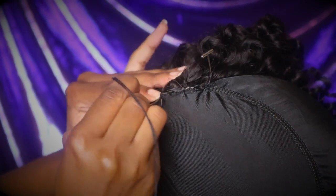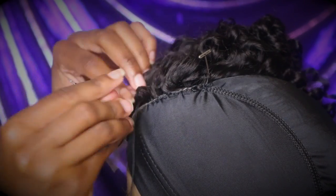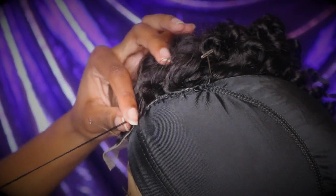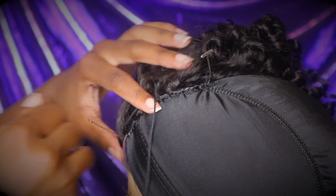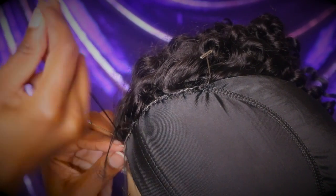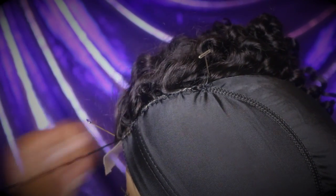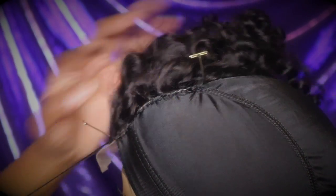I'm currently sewing the closure on. As you can see, I'm going up and under through the cap and through the closure. You want to make sure that you're really taking your time when doing this so that your closure lays flat and your wig looks as natural as possible. An important detail: when you get to the elastic part of the cap, you want to make sure that you're only sewing on top of the dome cap and not through the elastic band, because if you do that, your cap won't stretch.